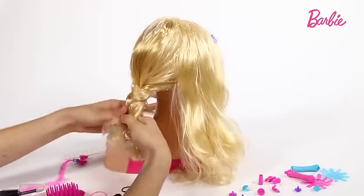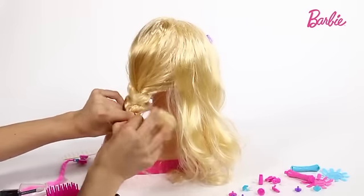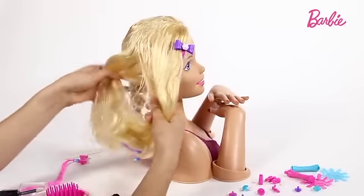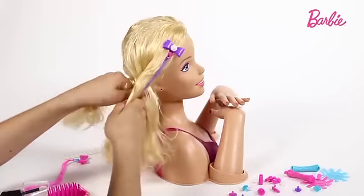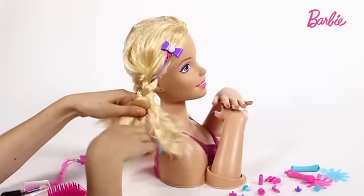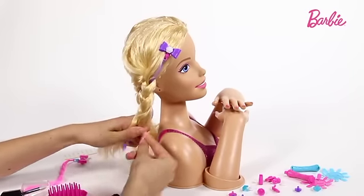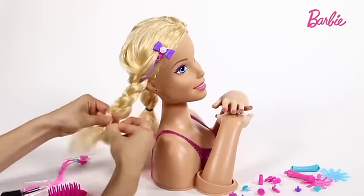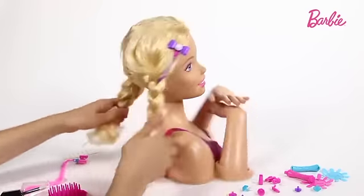And as soon as you run out of hair, you just get a hair band and tie it up. Now I'm going to do the other side — split it into thirds. I'm also including the extension so it looks like there's a pattern in the hair. There we are, I'm going to get my hair band and tie it up. There we are, and she's got two really nice plaits.